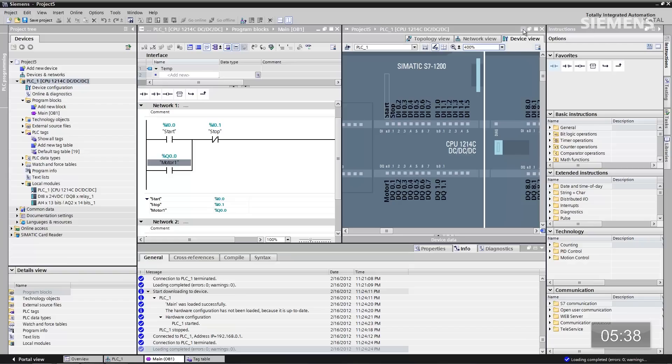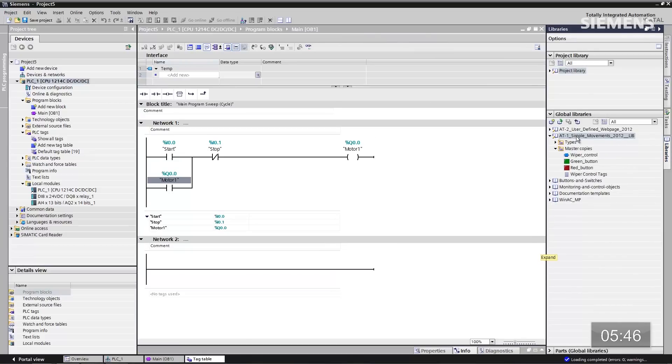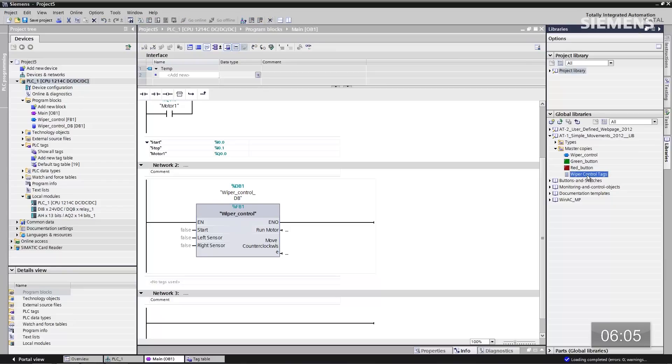We've done our standard cylinder circuit. How about user-defined function blocks? We have the ability from a global library standpoint to create anything you want from a programming standpoint, add it to the library, and reuse it over and over again — that way you can create engineering efficiencies in your daily work. Let me click on libraries and drop this down. You can see I have something called the AT1 simple movements. There's a wiper control block here — let me drag this into the project. I'm going to accept the default data block. Not only can I take a function block with the potential associated tags, I can reuse those over and over again and save them to the global library as well. I'm going to grab the wiper control tags and pull them into PLC tags. Now we have the tags and the block — all I need to do is associate them together and we can move forward.